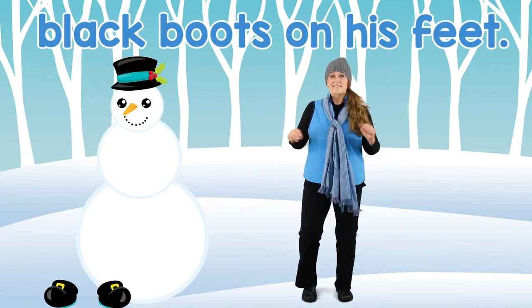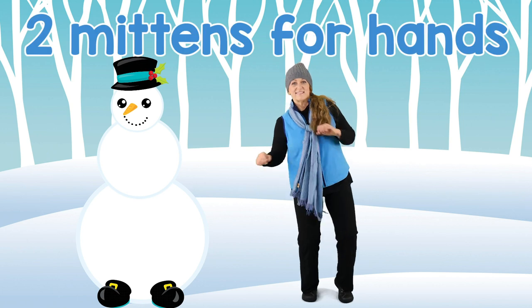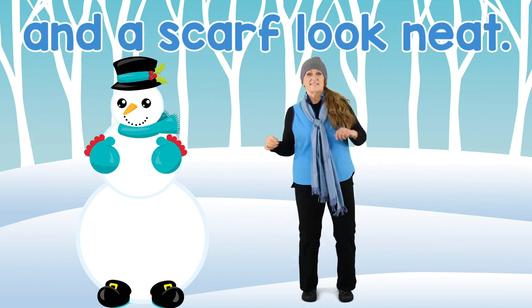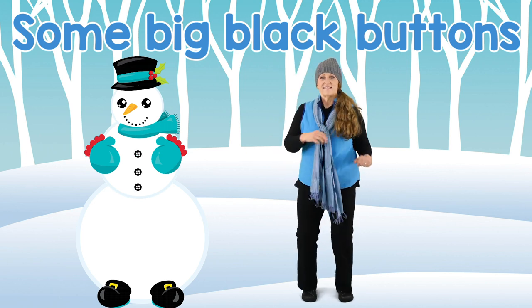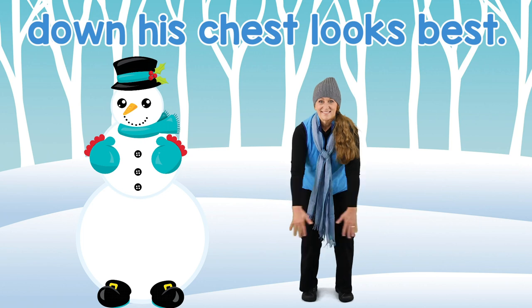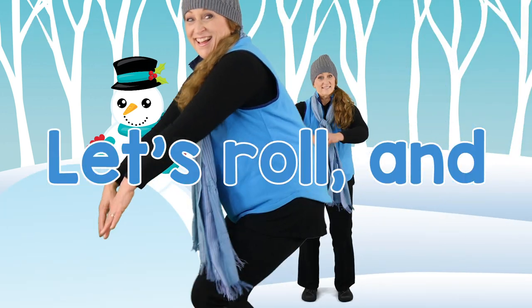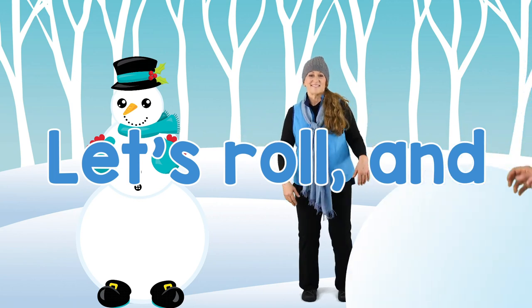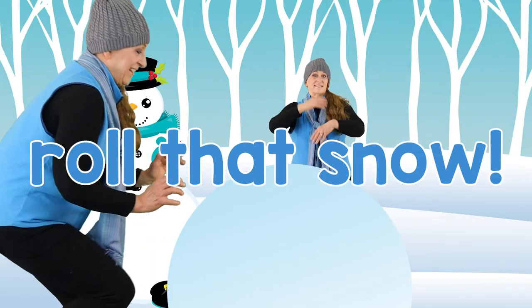Come on, everybody, let's build a snowman. Let's roll, roll, roll that snow. Let's roll, roll, roll that snow.